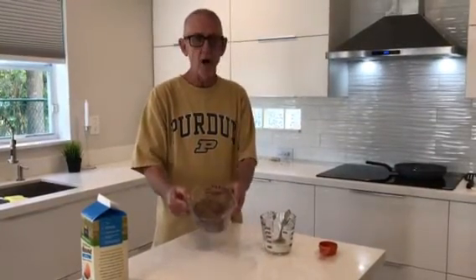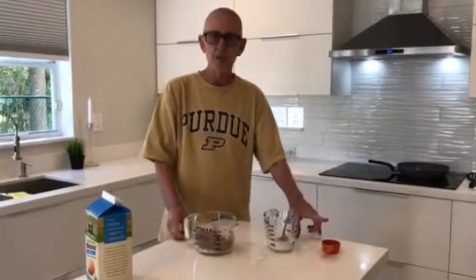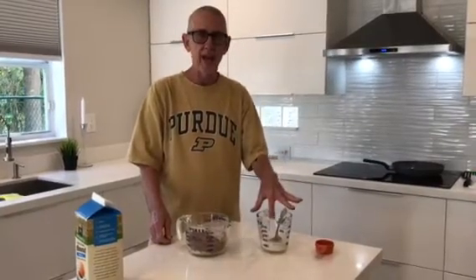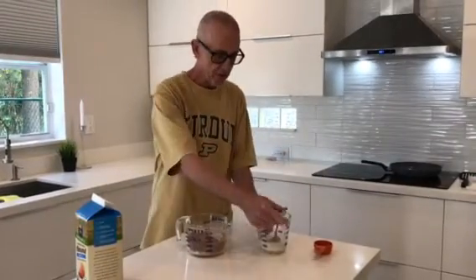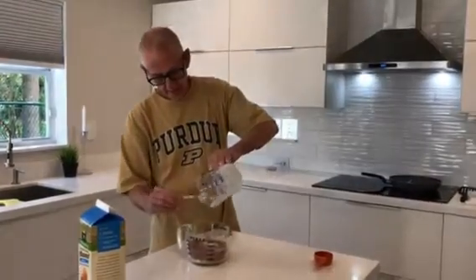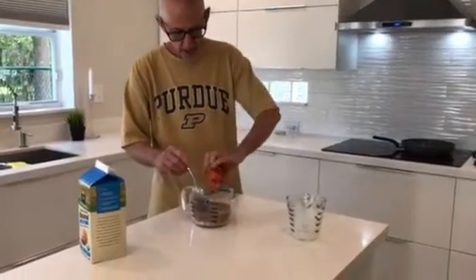I've got my dry ingredients already stirred thoroughly. I've got my wet ingredients but I didn't add the vinegar yet because I don't want the vinegar to combine with the milk and separate. So I'm going to put my egg and my milk in here and then throw in my vinegar and stir.